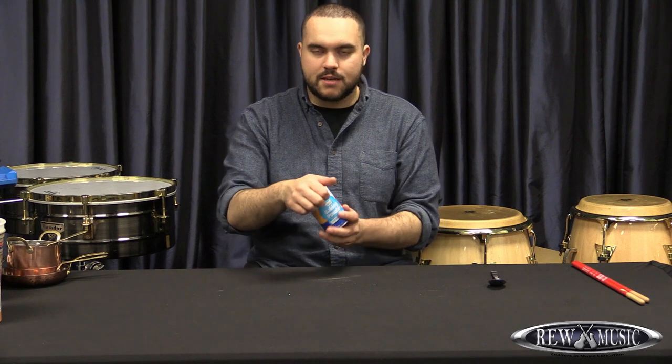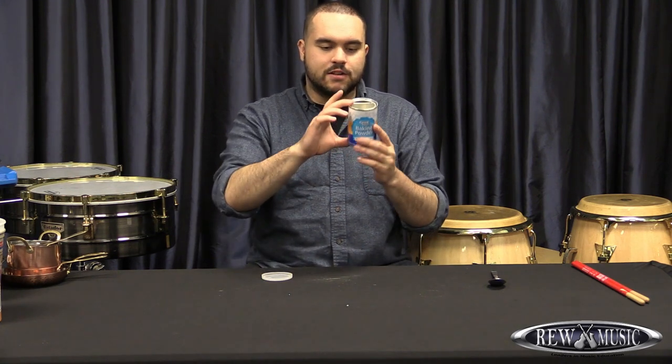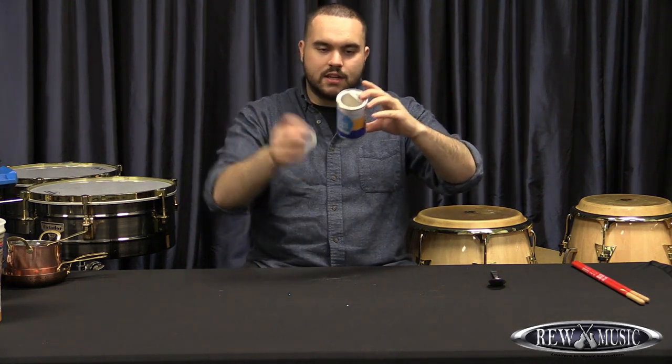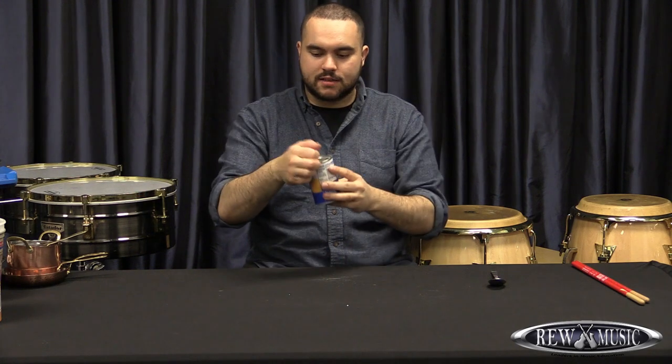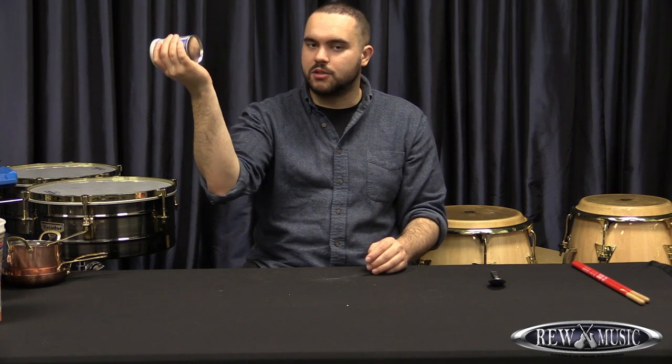Right here — this was a baking powder container. It's just an empty baking powder container and it has a place where I can put a lid on it, so what I did was fill it up about this much with rice.